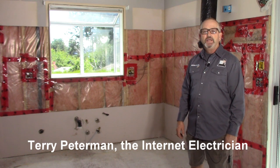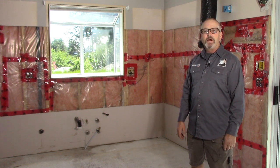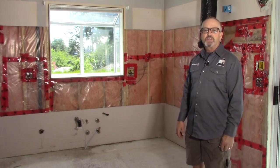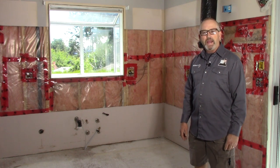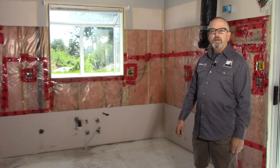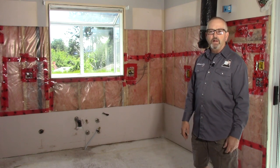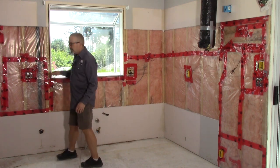Hello again do-it-yourselfers, I'm Terry Peterman the internet electrician, and welcome to part two of my kitchen renovation electrical modifications here in Chemainus, British Columbia. If you haven't watched part one of this series, it might be a good idea to go back and get a good idea of what I'm doing here and why. All the electrical is roughed in and I'm ready for drywall, so let's go over and see what I've done.